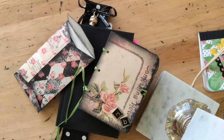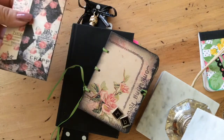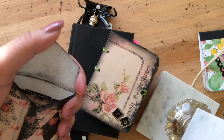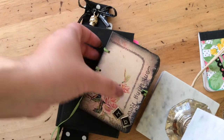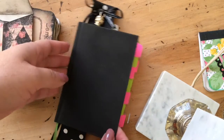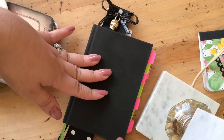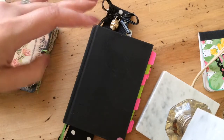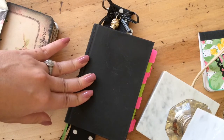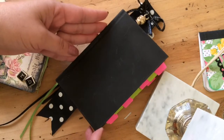Hello everyone, this is going to be a quick flip-through of my newest swap — it was a dollar store planner decoration. I put in a little bonus as usual. Starting with the planner, she had requested black, pink, neon colors, stripes, and polka dots, so I went with her specifications and what she likes.